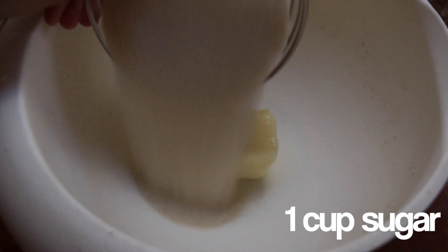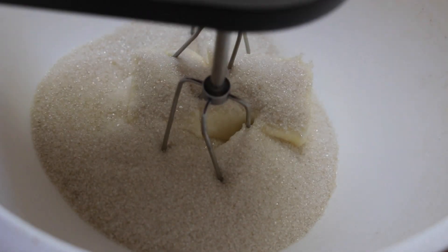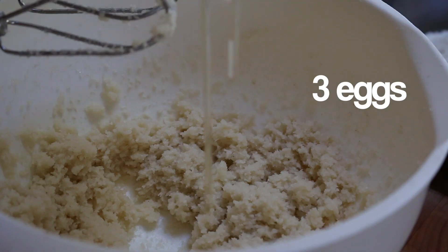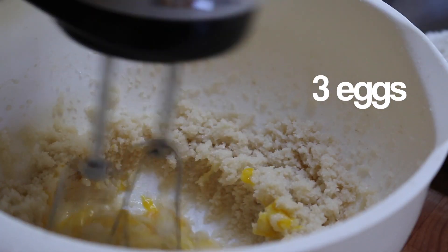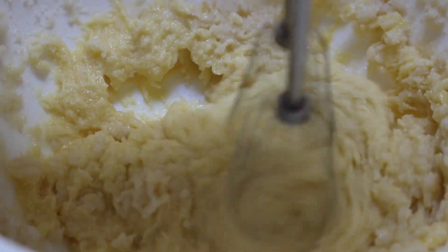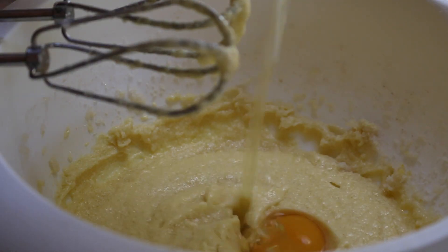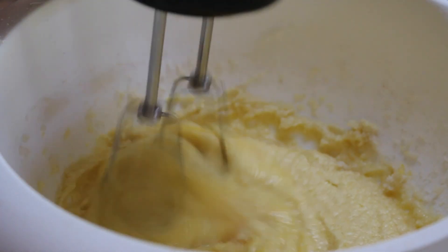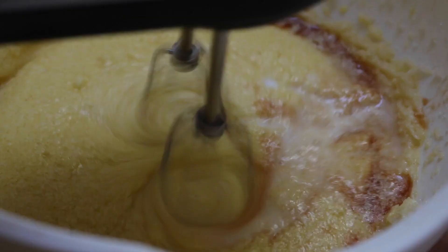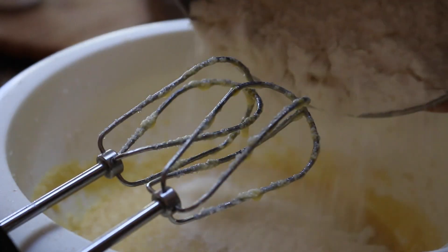In a separate bowl, we're going to cream together the butter and sugar with an electric mixer. Then add in three eggs, one at a time. The mixture is going to seem a little bit liquidy right now, but we're going to go ahead and finish adding all the liquids in by adding in the vanilla, orange juice, and milk, and then mixing that in.